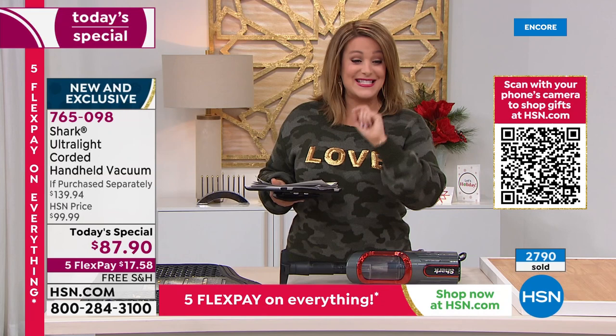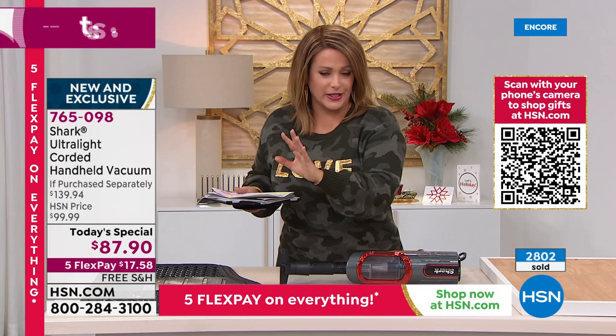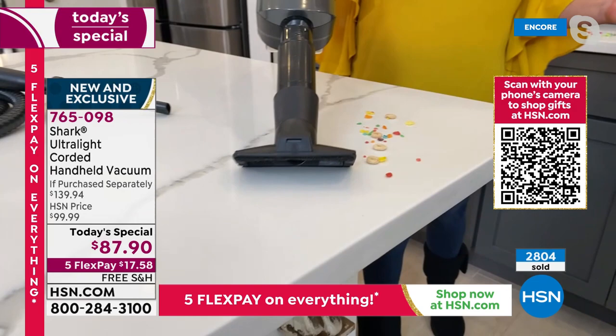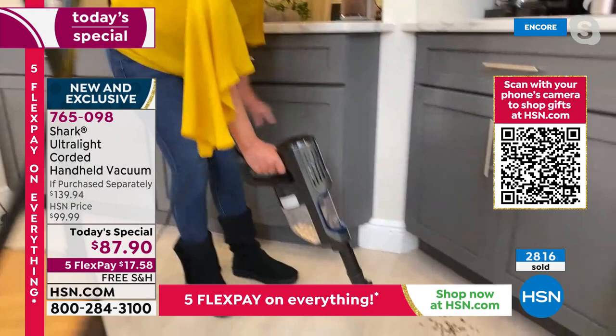Item 765-098, our finest value of the day from Shark — what a wonderful way to kick off our weekend. Just a couple more weekends till the holidays, and the last thing we need is to be worrying about a clean house. This is going to handle those everyday messes. Thankfully we're going to have family and friends back in our homes for the holidays — but you know what comes with family and friends? More messes. This is that easy solution — and at only three pounds, you can tackle messes low without draining any energy.